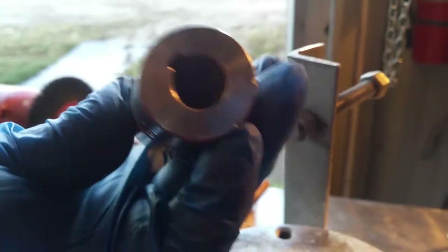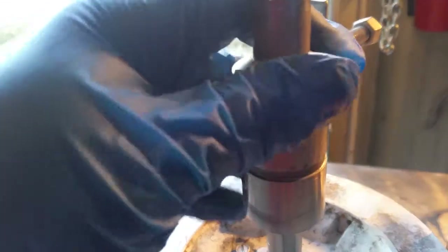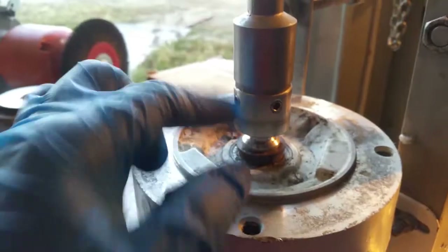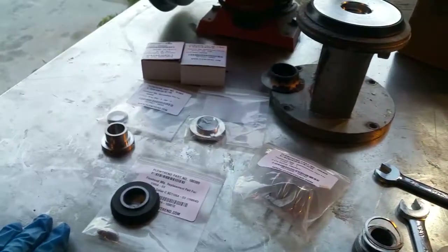Now that we've got the keyway in there, we're going to put in the drive shaft. You want to line this up with the key just like so and it should slide right in there. These are probably still out a little bit, but now what we want to do is assemble all this back together.